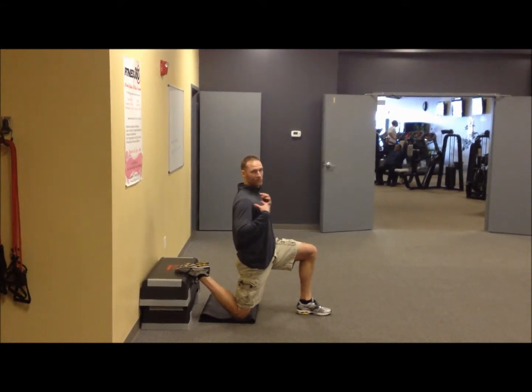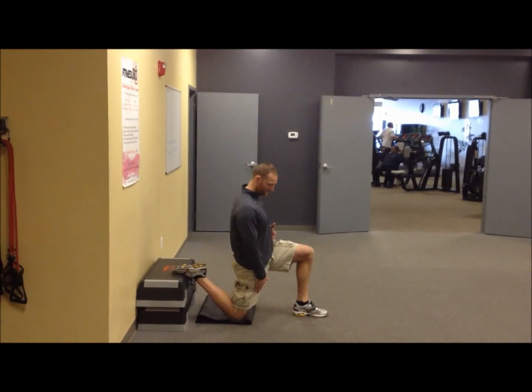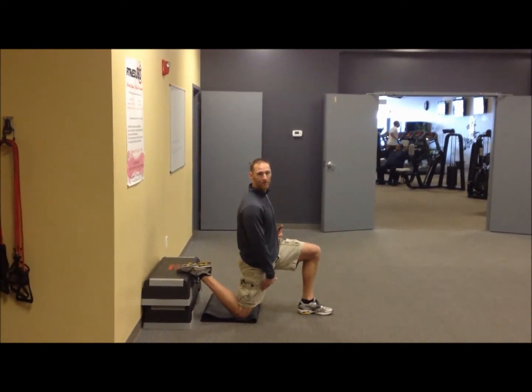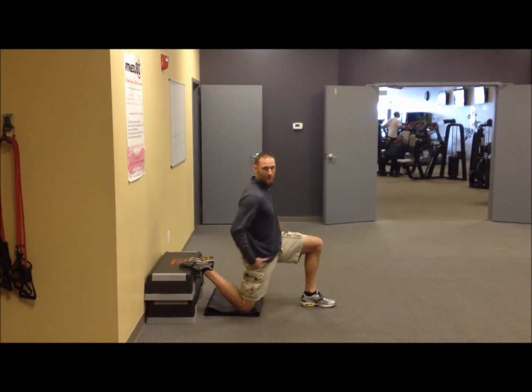We want to make sure that your shoulders stay above your hips, so you should be in a straight line here. And from this position, a lot of folks will feel that stretch right deep down in the quadricep all the way through just from this position.